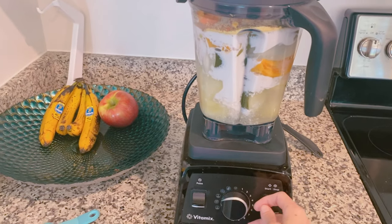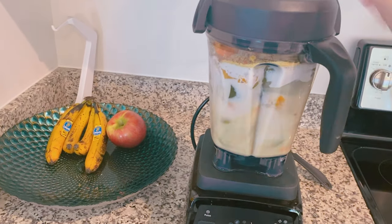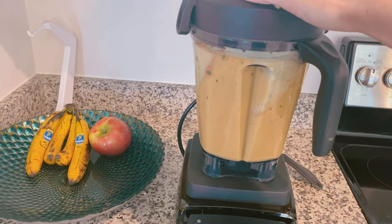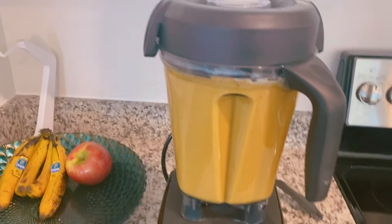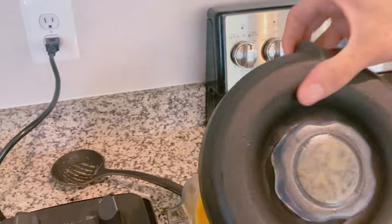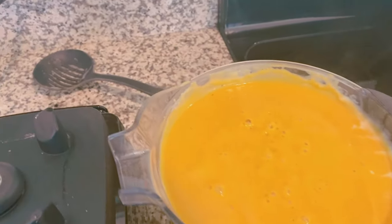We're going to go ahead and give it a blend. And this is what we're looking like here. Smells amazing.